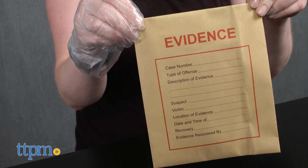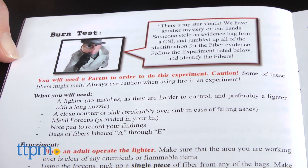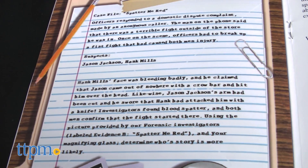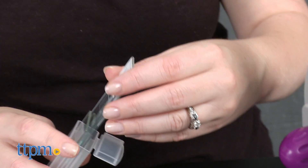This is for ages 12 and up, but some of the activities require adult participation because of the use of certain tools, such as a lighter, while other activities might not be deemed appropriate by parents, such as blood spatter analysis at a domestic dispute scene. It's recommended that adults read through the experiment book before a child attempts any of the activities.